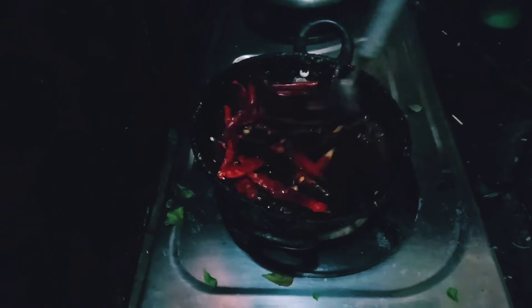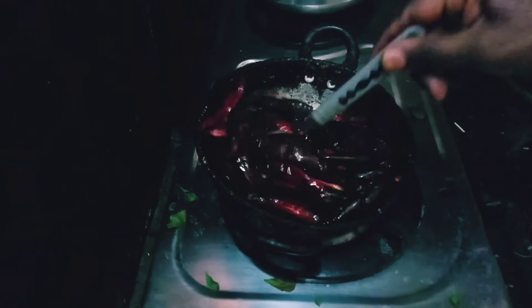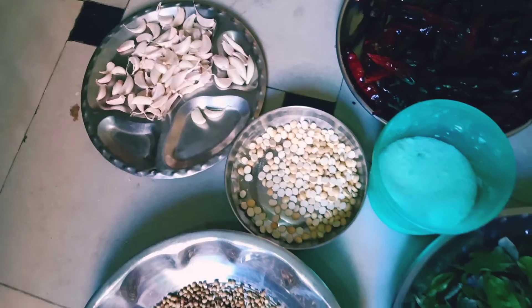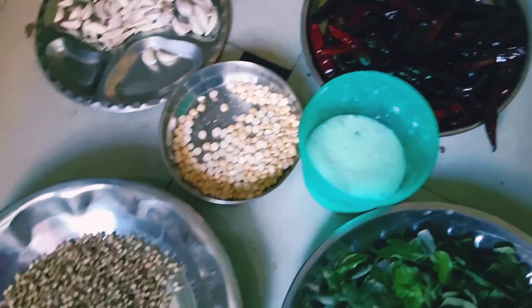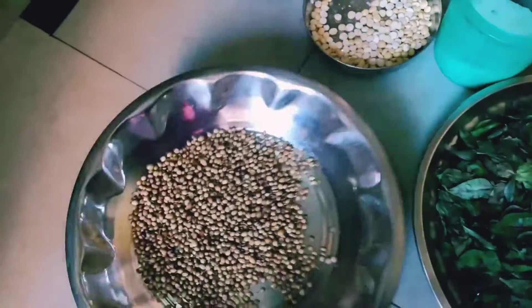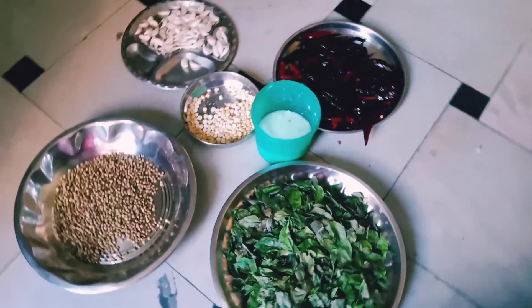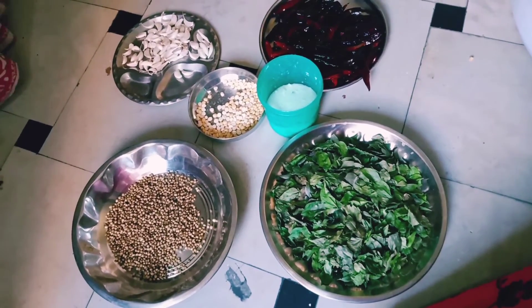I am going to use the ingredients for 2 minutes. We are going to use salt as well. Then we use it and make it as well.